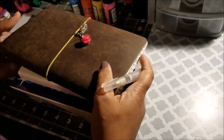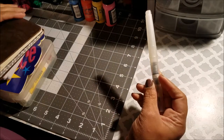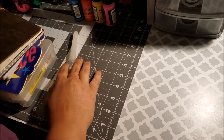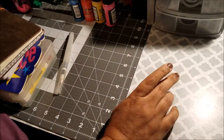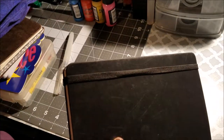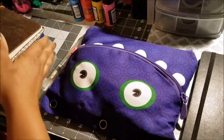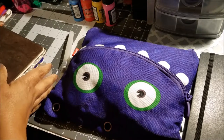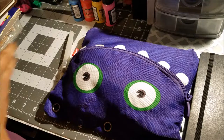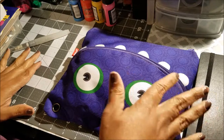Let me move some things out of the way and show you what I'm planning to take. First, I'm taking my bullet journal pouch — this is the pouch I carry with me for my bujo pens and all that.